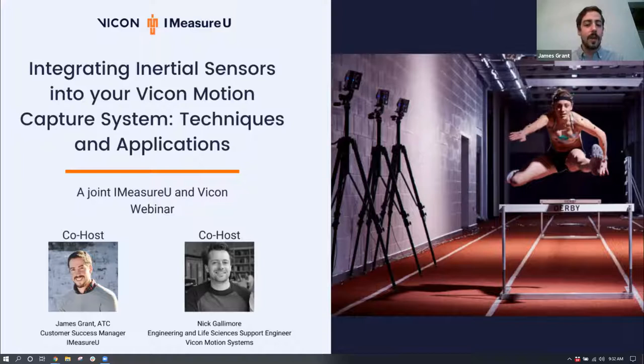Just a little bit of housekeeping before we get started. You will be able to ask questions — there's a Q&A portion on the bottom of your screen. As you have questions throughout the webinar, put them there, and then at the end we'll pick some questions to have Nick or myself answer. It's being recorded, so if you have to leave early, you will be sent the recording after it's done processing, which will probably be sometime around tomorrow.